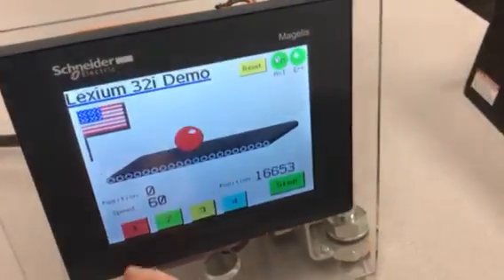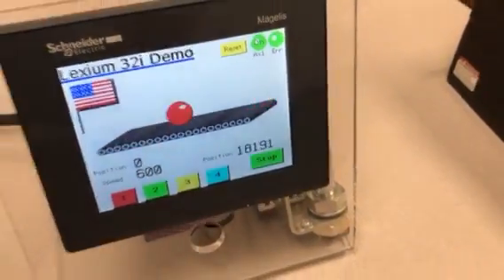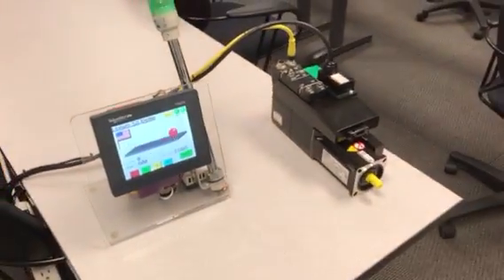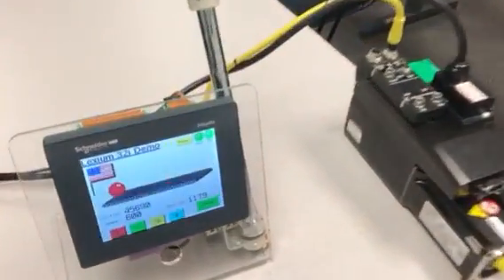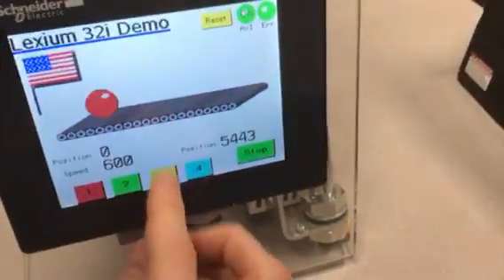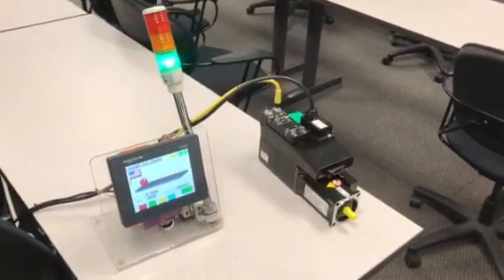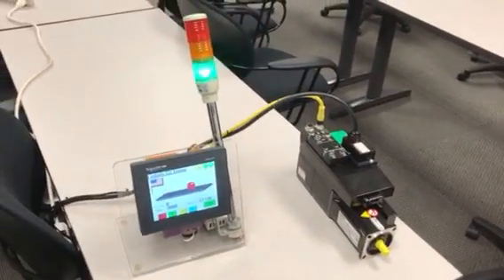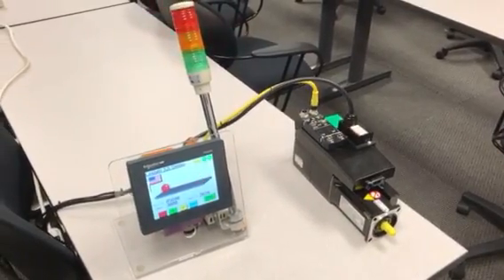I've set up several different speeds. Right now it's running at 60 rpm. If I run it at 600 rpm you can see it moves a lot faster. I'll jump to speed number four, which is 3000 rpm — a real simple setup just showing the simplicity of a Schneider Electric servo motion system.